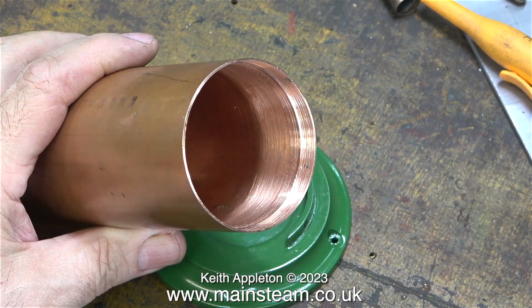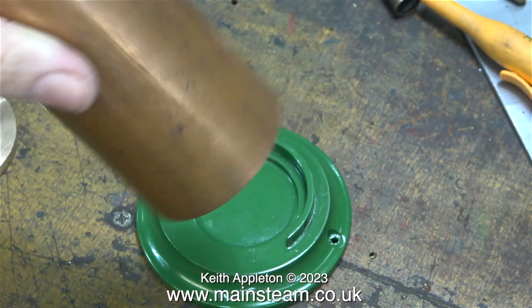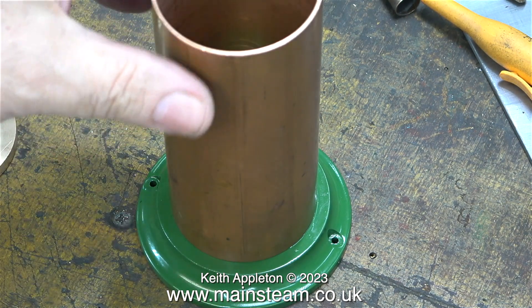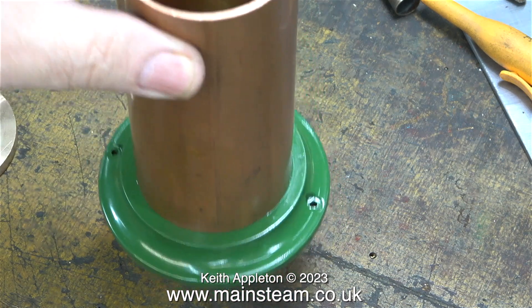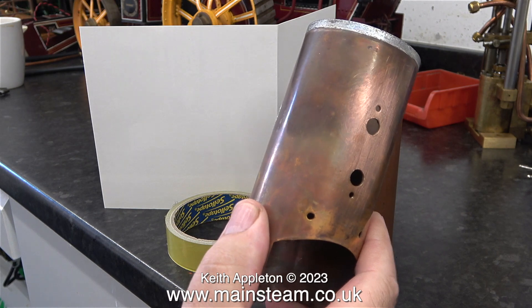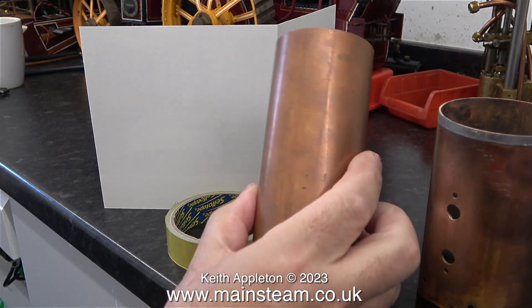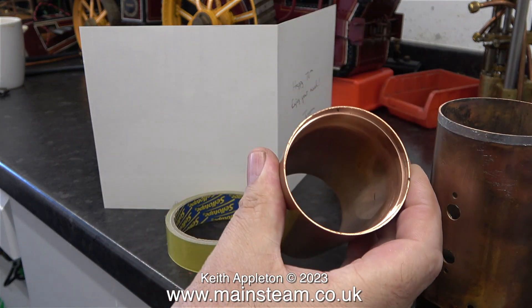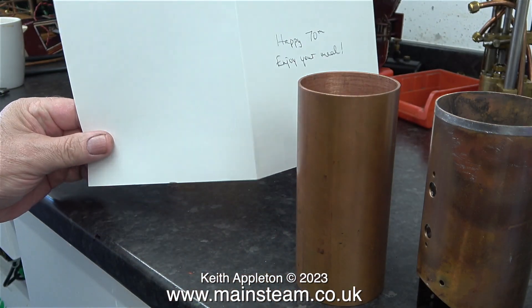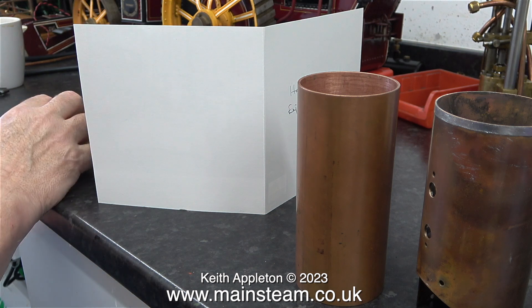Here, when I put the new boiler barrel on top of the base and then lift the whole assembly off the bench, the base remains connected to the barrel and doesn't fall off. Any engineers watching, now is the time to turn off and watch someone else. But for the rest of us who are not that talented in the art of operating machine tools, maybe you should watch this.